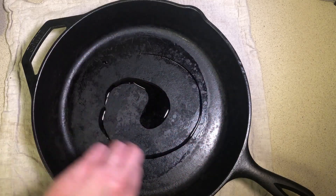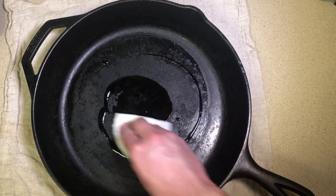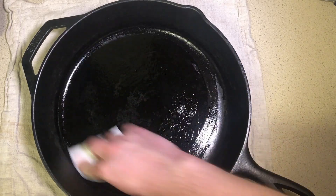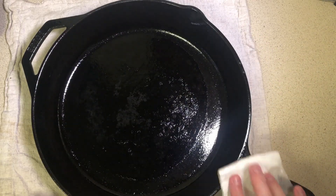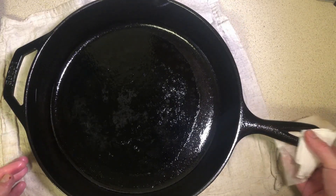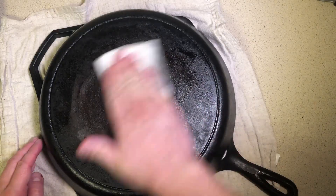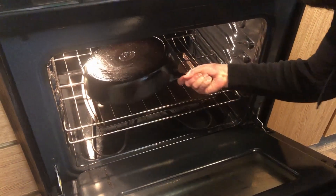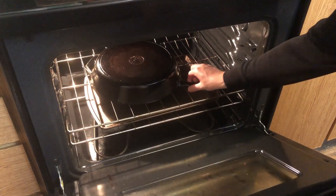We'll add some canola or vegetable oil to the pan and wipe it down with a towel. We use a neutral oil with a relatively high smoke point, so skip the olive oil here. Make sure you get the handles and be sure to oil the outside and bottom of the pan as well. Place the oiled pan upside down in your hot oven and put a tray underneath to catch any oil drips.